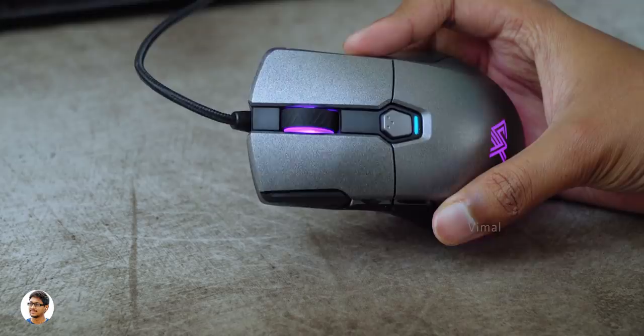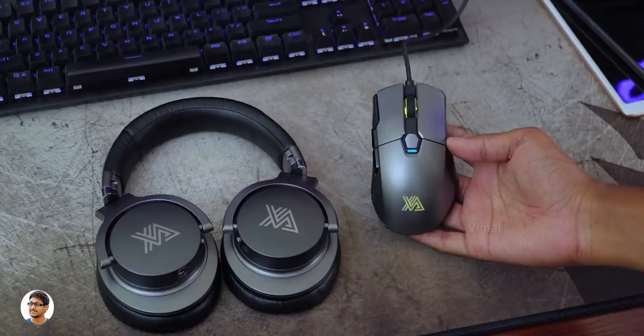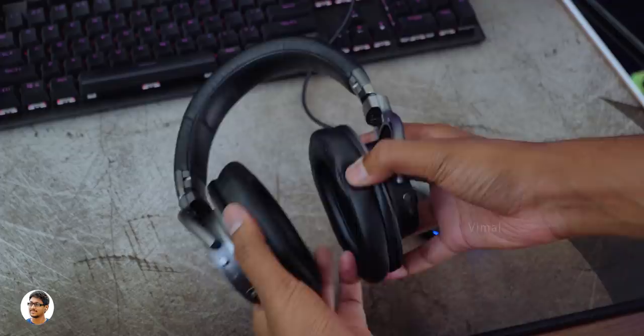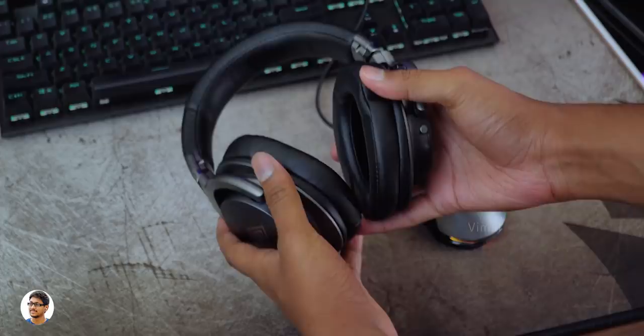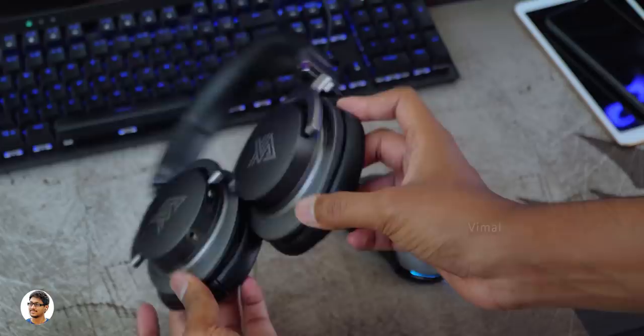So that was it for today. We got to check out these two new awesome products from Zanova. I really loved the mouse — the build quality is good, it was performing very well, and it had beautiful 5-zone RGB lighting. The headset was also nice — it's great for gaming and works with multiple platforms. The only thing I felt the company could have added was some RGB lighting effects and slightly punchier bass. Rest, everything else was great. The Mensa Pro mouse costs around 4,400 and the Juturna gaming headset costs around 6,900. I'll leave links to both of them in the description box below. Thanks for watching — hope you enjoyed the video. Make sure to give it a thumbs up and subscribe to my channel for more videos.